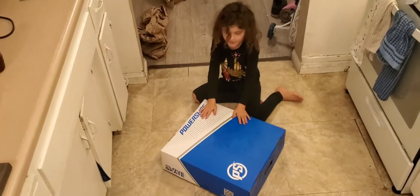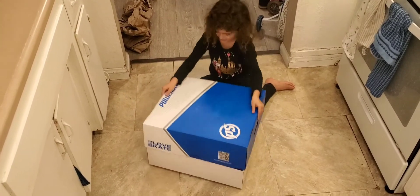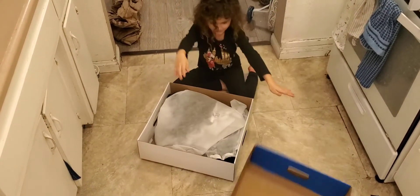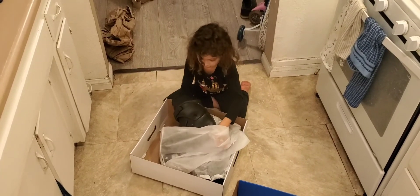This is the Power Slider Box. We're going to open up this box. Let's see what we got. Some sticks.